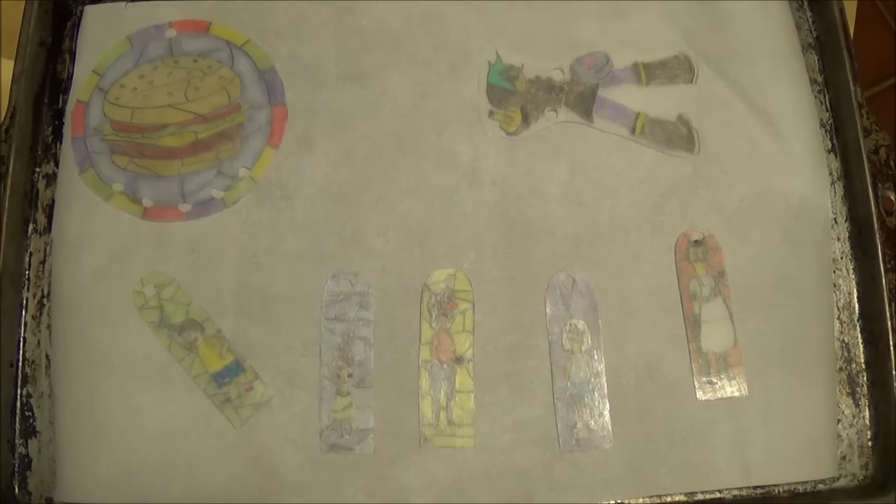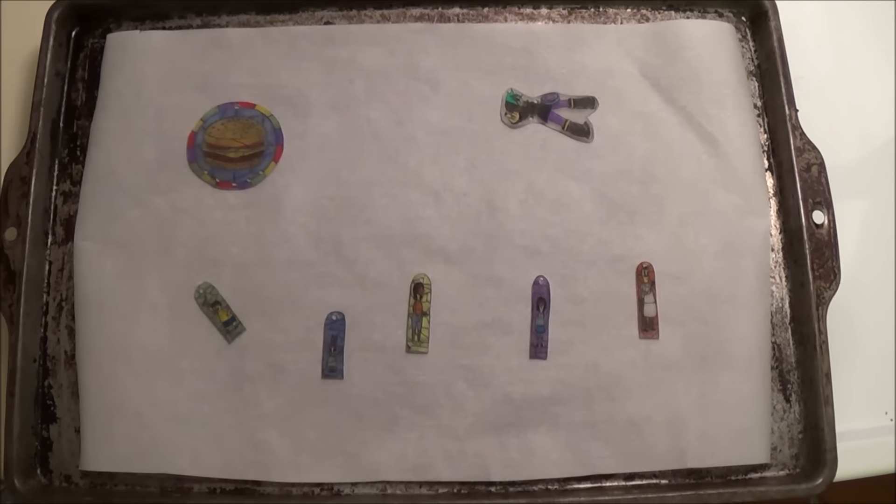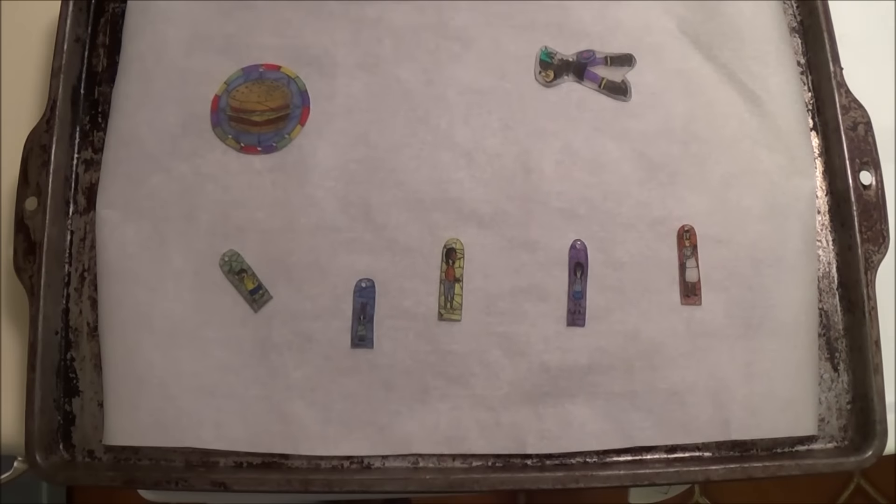These are all on the pan with some parchment paper. This is preheating to 350. That's so weird — that took no time. They curled up and got tinier. They got so tiny! That took like 30 seconds to maybe a minute, but if it takes up to five minutes, just keep an eye on it, because it'll happen so quick.